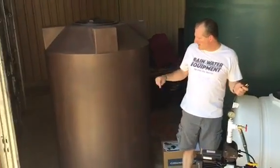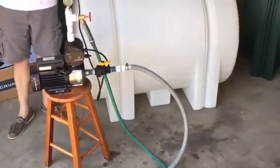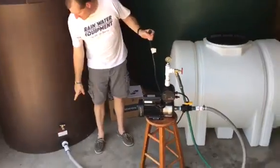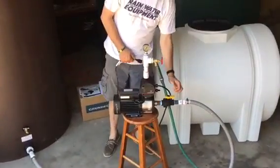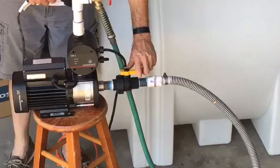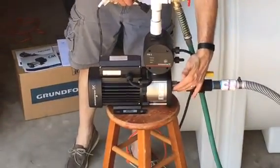I have it hooked up to a 500-gallon poly tank that is currently full of water, and you can see that I have a flex hose here that runs over to the suction side of the pump. This ball valve is currently turned on where the water can flood the chamber of the pump.